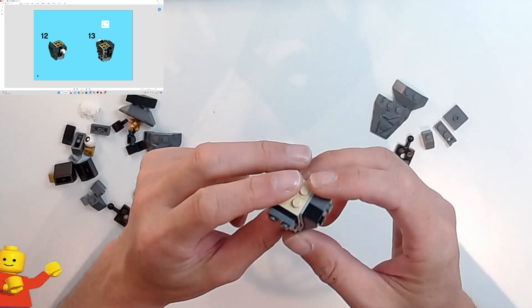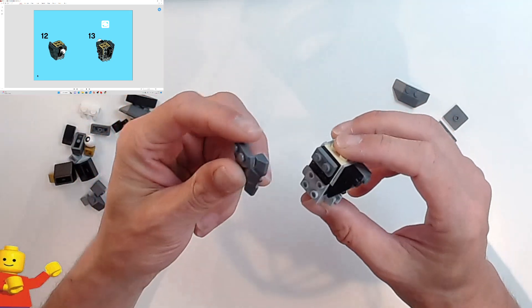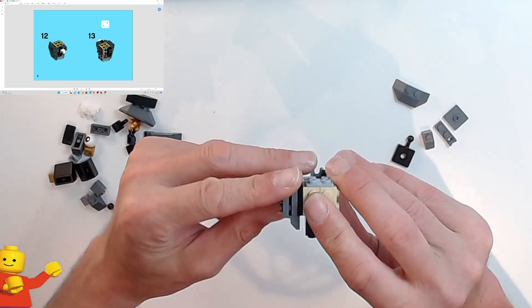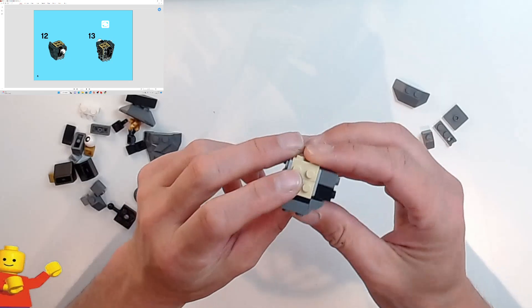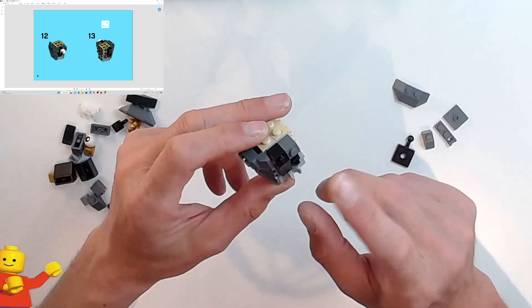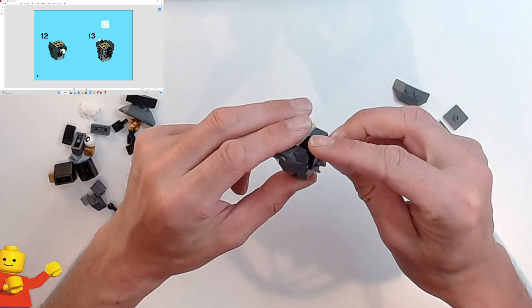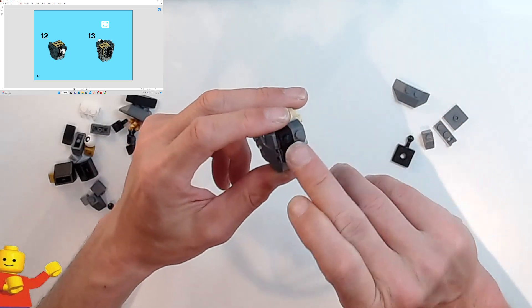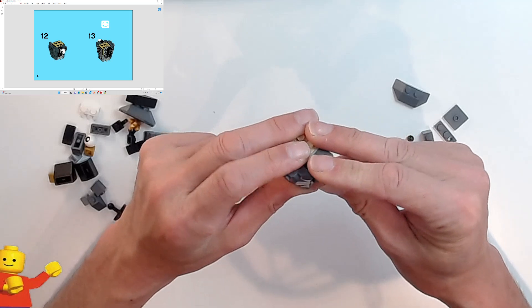Next, we're going to put the first rock face on there — it should just fit neatly over the top because you've built that step-up area for it to sit in. And there's going to be an eyeball going on the black stud of the 1x3 slope brick like that — there's his eye.